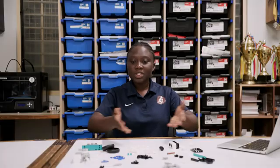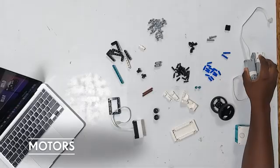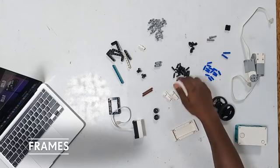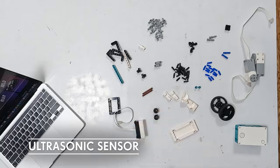As mentioned in our previous episodes, you have to pick out the pieces you would need for your build before you begin. So you would see here all the pieces I'm going to need for this build. I have my hub, the wheels, motors, pins, frames and beams, and my ultrasonic sensor.